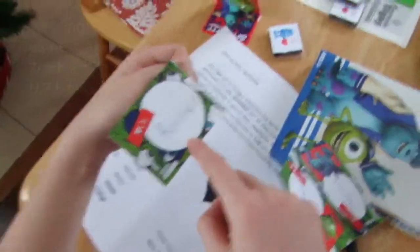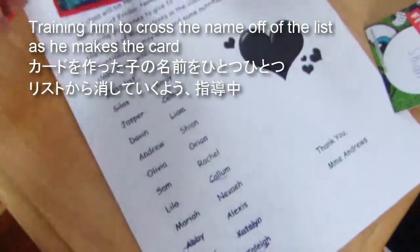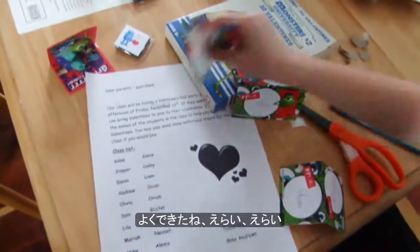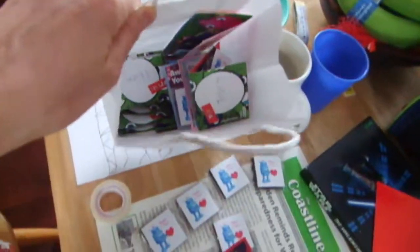Rachel — everybody's name is on there. Your name is crossed. I just forgot to... just crossed. Excellent, excellent, good job! Little factory here, yes — there you go.